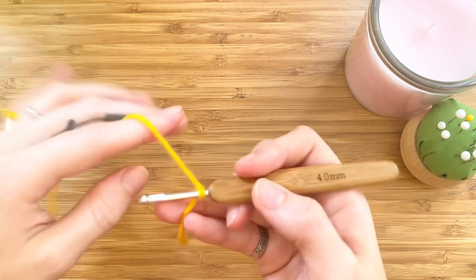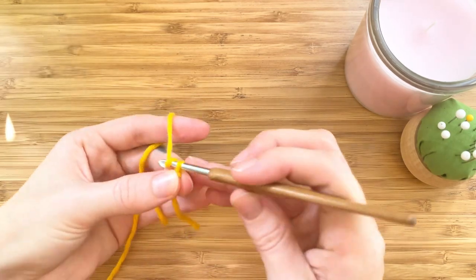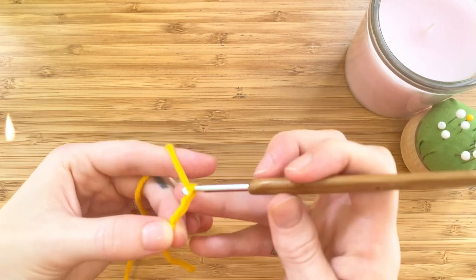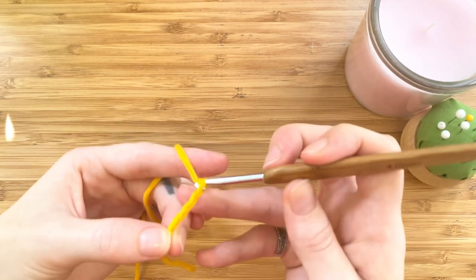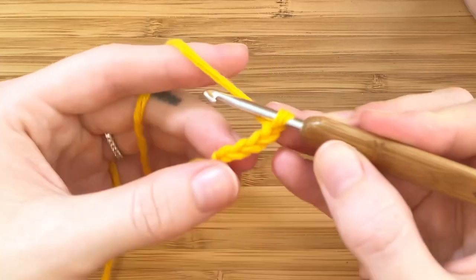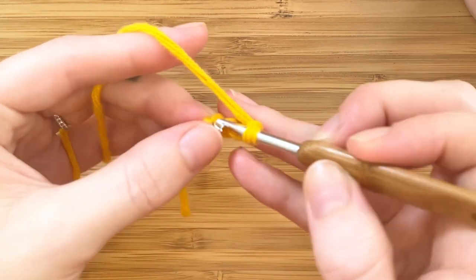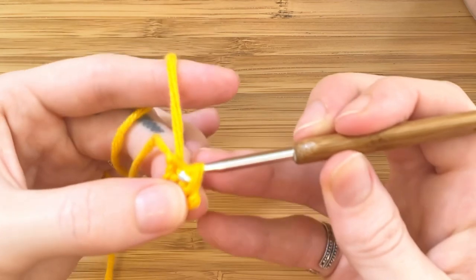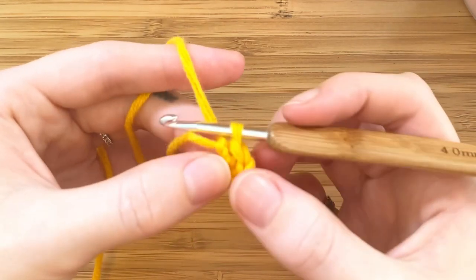Insert your hook and pull tight. Now let's chain four: one, two, three, and four. We'll make a slip stitch in that first chain, so insert your hook, grab the yarn, and pull through both loops to make a circle.